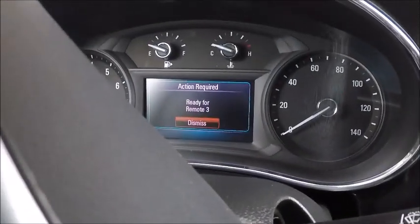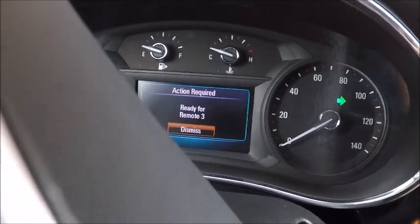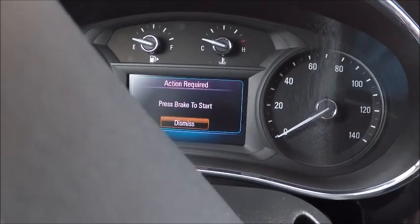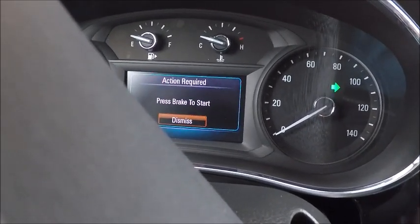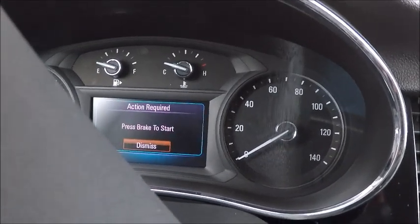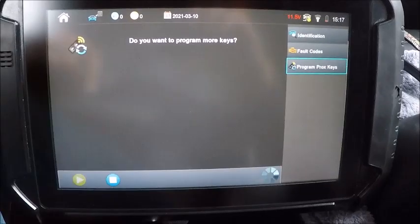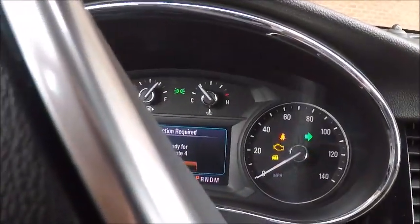All right, you see ready for remote three — we're going to press the start button. We'll dismiss that — how do we dismiss that? I don't know. There it is, ready for remote four, so we'll go ahead and hit okay. Do we want to program more keys? No. All right, we're going to go ahead and shut this off.